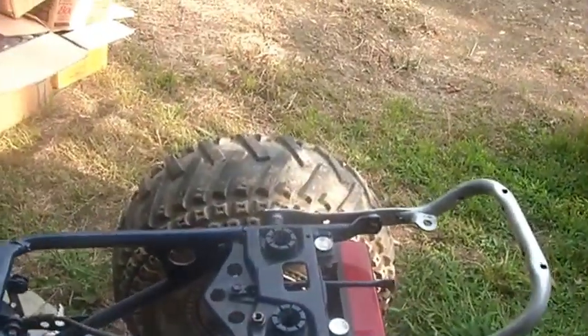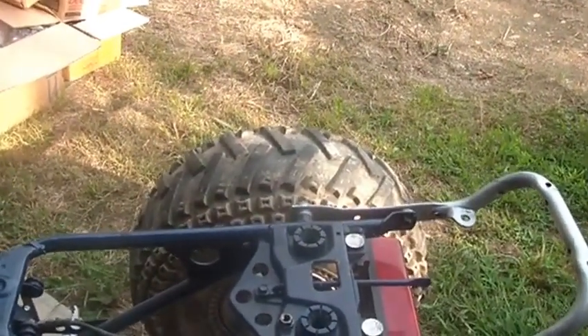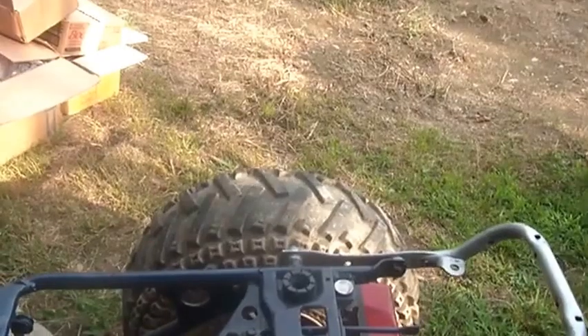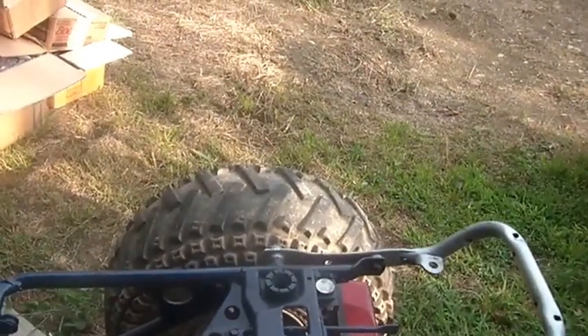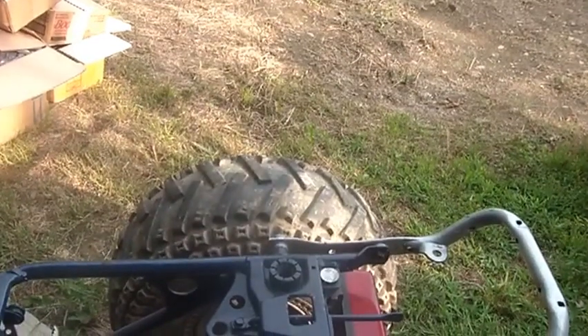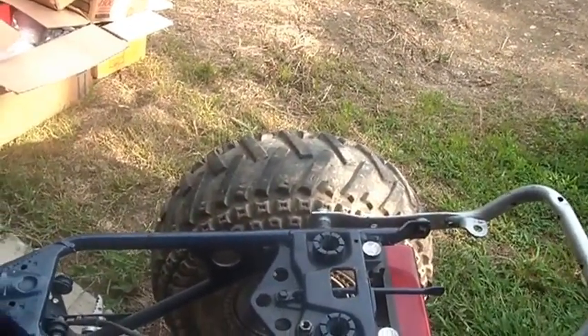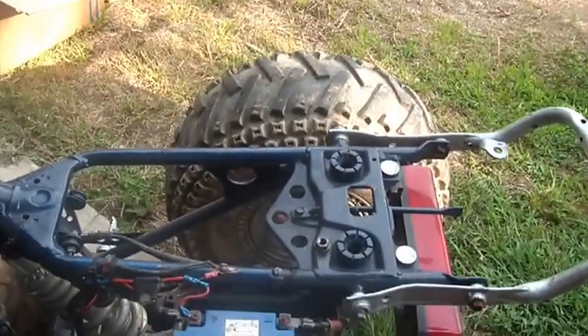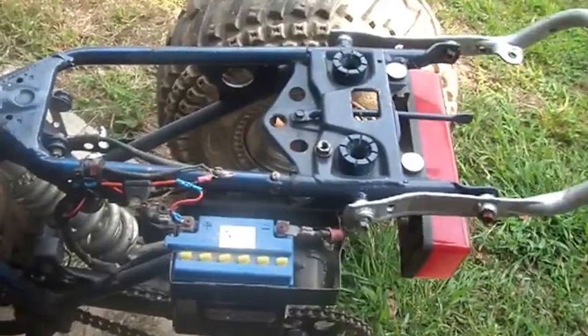By the way, to see somebody do wiring right, check out Bronco Carl's channel. He's doing a conversion from a V12 to a Cummins diesel — I think it's in a Ford — and he's got a lot of wiring to do for that conversion.